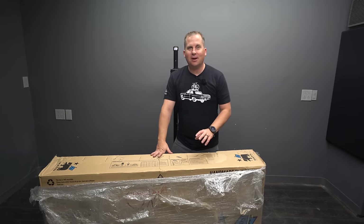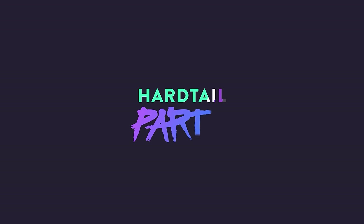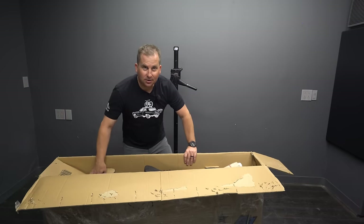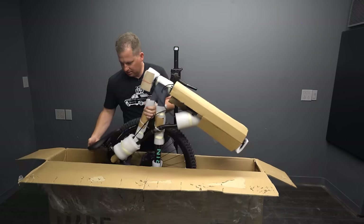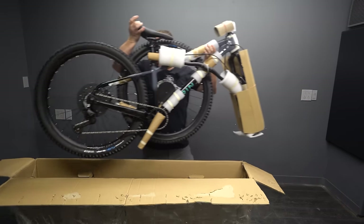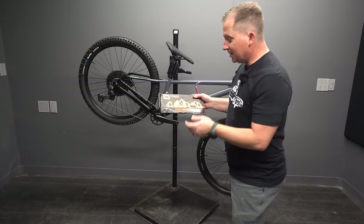Today we're taking a first look at the brand new 2023 Marin San Quentin II. I know you guys are excited for this — so am I. It's the San Quentin, revised and approved. Let me get all the packaging stuff off and then we'll talk a little bit more about this bike. I'm excited.